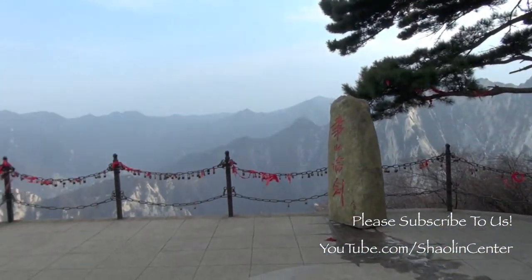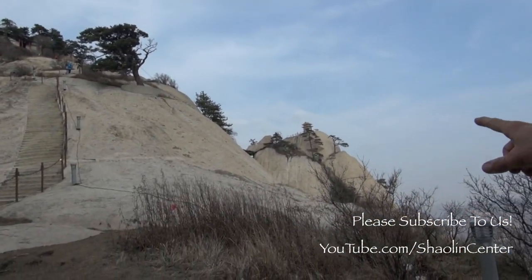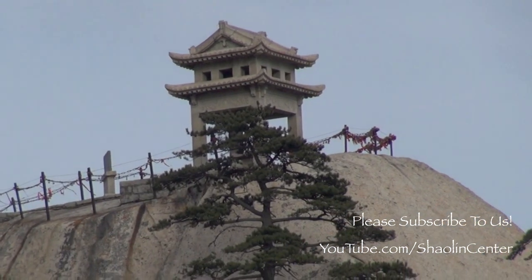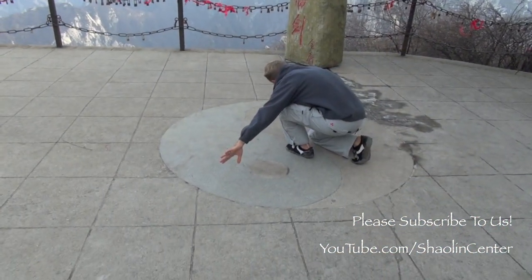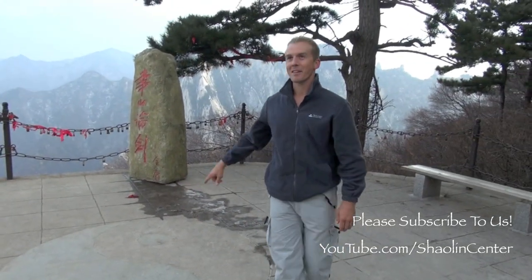I figured what a better space to film it than here close to the Dongfeng, the eastern peak of Hua Mountain. You can see the chest pavilion over here and we've got the Sungong Mountains off in the distance. There's a beautiful yin yang right here that looks to be about six feet diameter — perfect for me to do some Bagua around the perimeter.